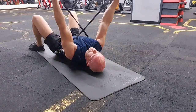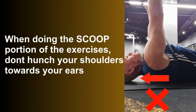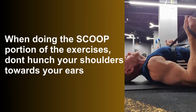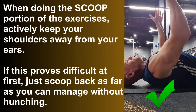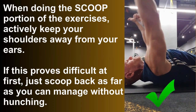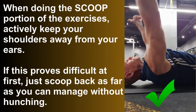Let's see a few reps done together. Bringing the elbows back to the floor, pressing the bands directly overhead, raising the shoulders, and then scooping the thumbs down to the floor. If you can't get this full range of motion, that's fine — just work in the range you can currently achieve. Here are some important tips: when doing the scoop part, do not hunch your shoulders towards your ears. You can see in a poor repetition that the shoulders move a long way towards the ears. In good reps, the shoulders stay much further away from the ears, so actively think about keeping those shoulders away from your ears. If you can't manage that easily at first, just do a shorter range of motion to prevent hunching up.